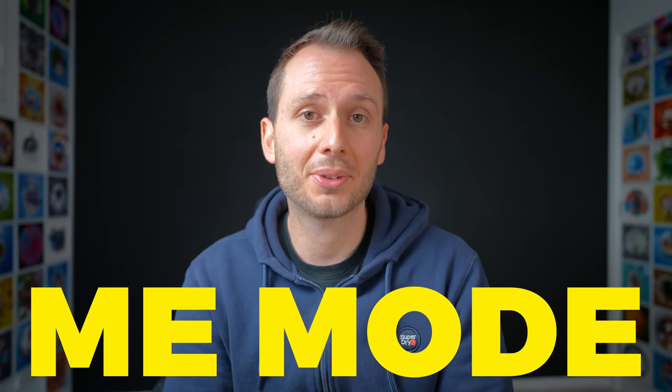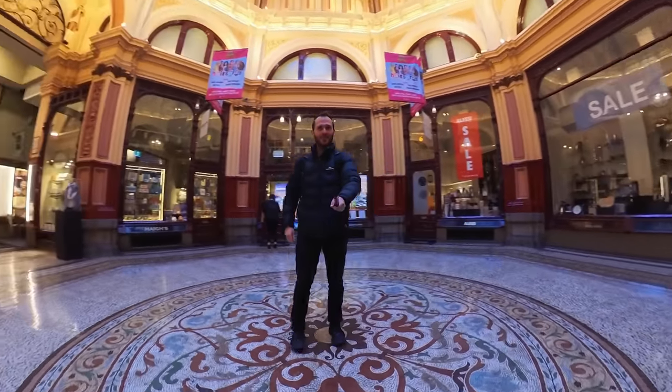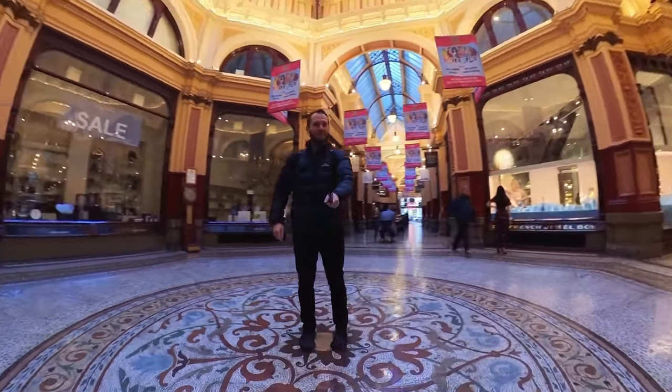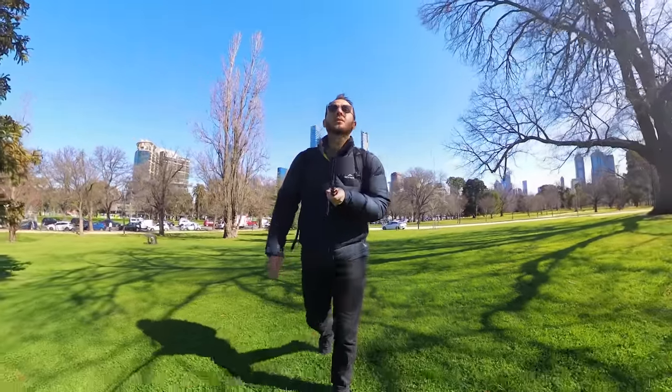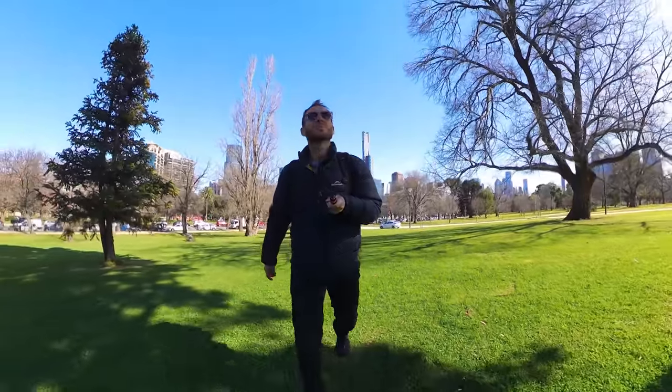Another fun mode they've added with the X3 is Me Mode, where you set it into Me Mode on the camera, and essentially what this does is it reframes the video toward you. This will save you reframing in post if that's your intended angle, and I really don't mind this mode at all — I think it's quite cool. And while not technically a hardware update, this software update is a really cool concept. I hope we see this added to the other Insta360 cameras and not kept exclusively with the X3.